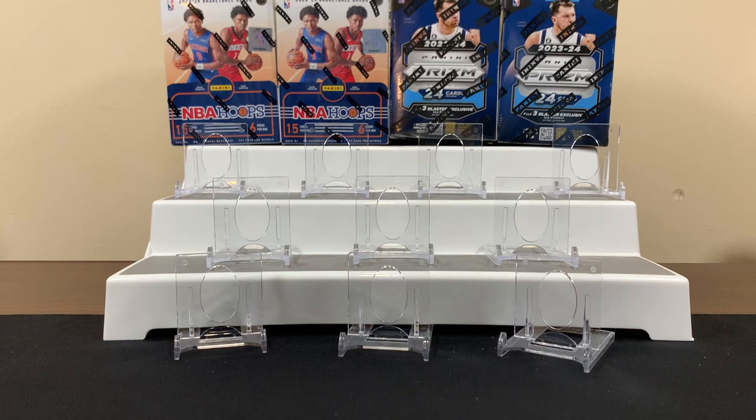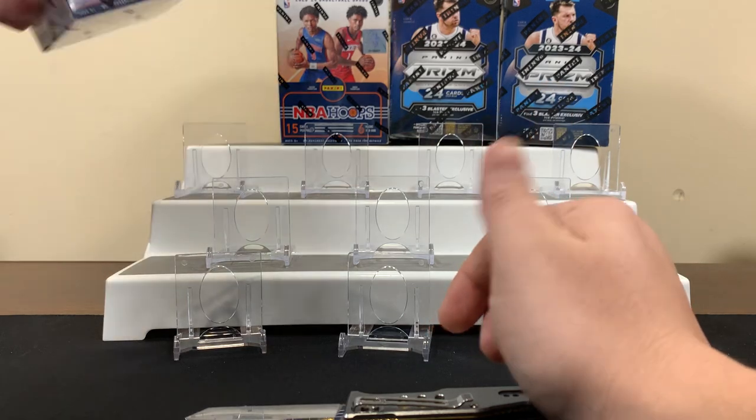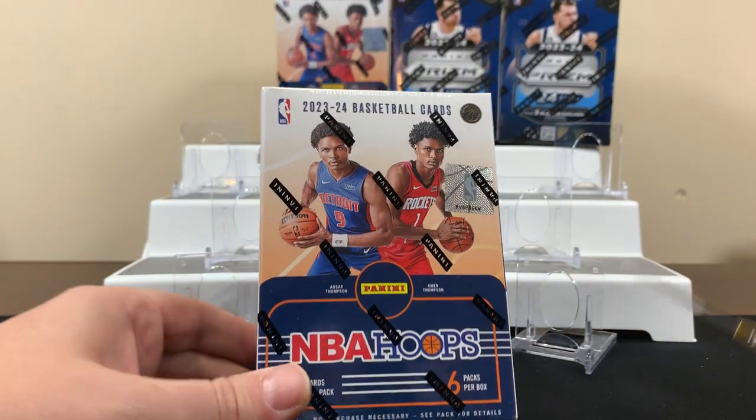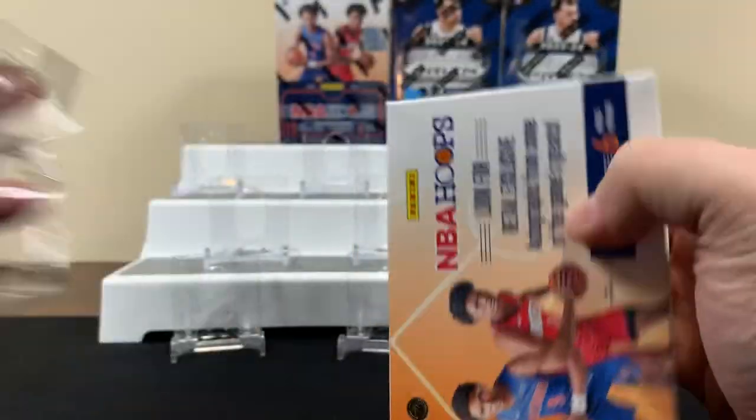Hey, FNS Hobbies bringing you another video. Today we're gonna do something that's out of my wheelhouse but we're gonna get into it anyway — we're gonna rip some basketball cards. We'll do a little NBA Hoops versus Prizm, obviously chasing that Victor Wembanyama. I bought these NBA Hoops a while back because I'm pretty sure that was the first product that had Victor's rookies in their NBA uniforms.